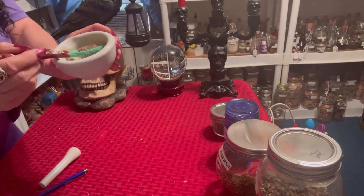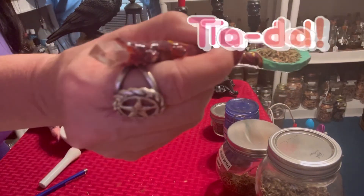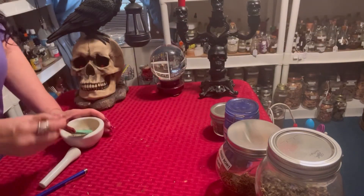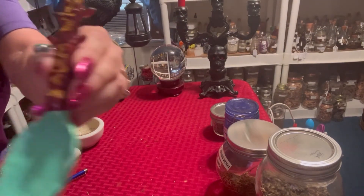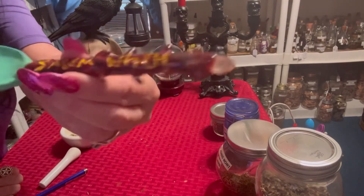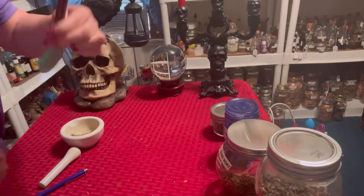By the way, this is another spoon that my husband had made me. See this one with the crystal on the end also? He carved out 'Salem Witch' on it. If I had it upside down, I don't even know.